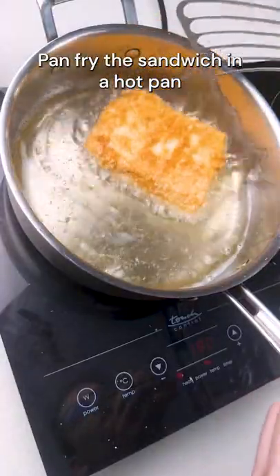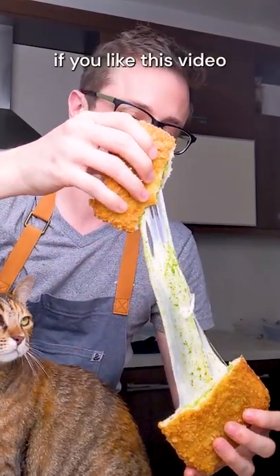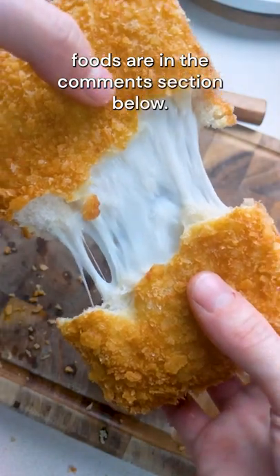Pan fry the sandwich in a hot pan until golden brown and delicious. Please consider subscribing if you like this video, and let me know what your favorite Italian comfort foods are in the comment section below.